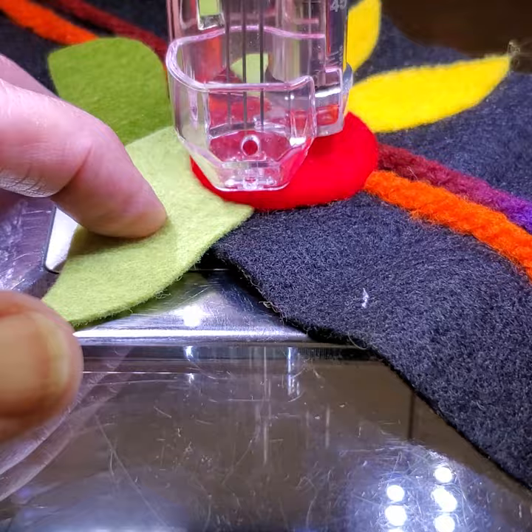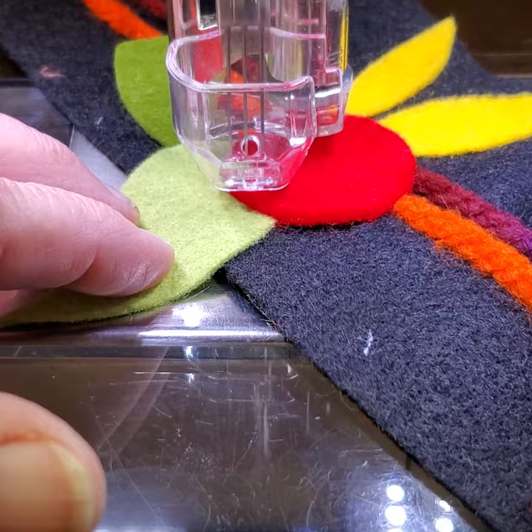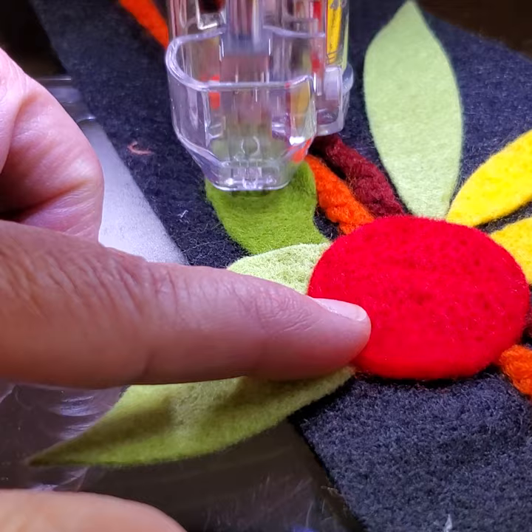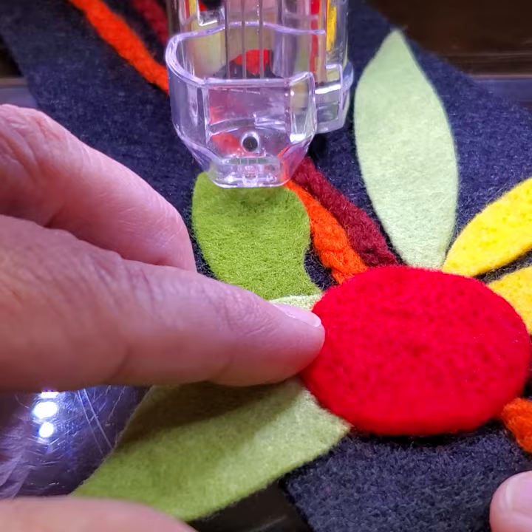You always want the bottom of that foot holding the fabric secure so it's not jumping up and flagging, but with plenty of space to freely move underneath. When you come out to a thinner part, you might want to increase the pressure — make the number bigger — which lowers the foot and puts more pressure on it.